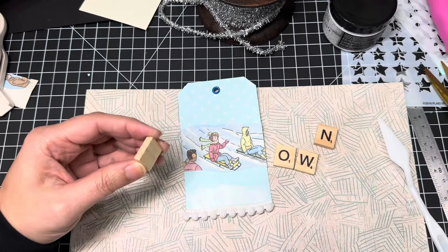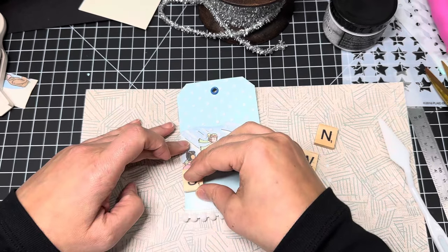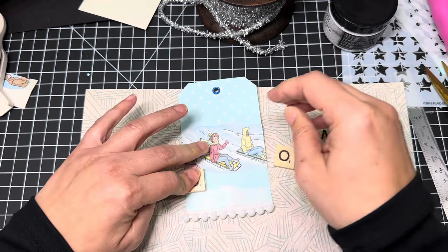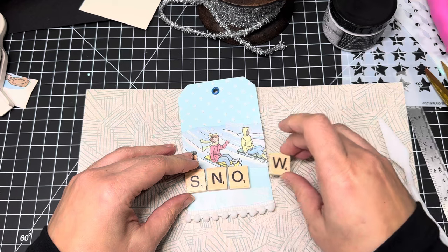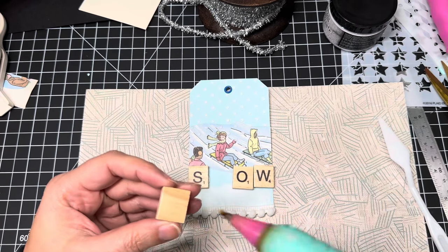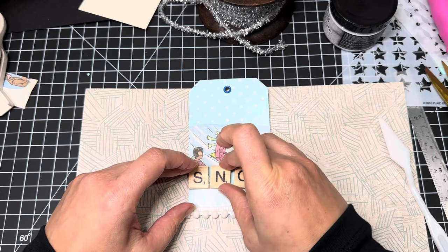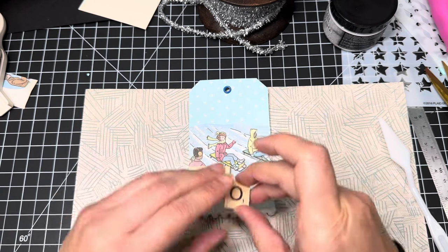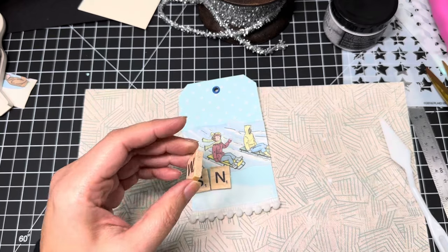We'll put these letters down here so you can actually see them because I feel like it's too empty here. So let's just do that. We'll put that here. I think they do have to go pretty close together. I don't want it to be super lined because it's kind of like a kid's book kind of thing, so I think I'm going to stagger it just a little bit. Let me put the W just to make sure I have enough room.